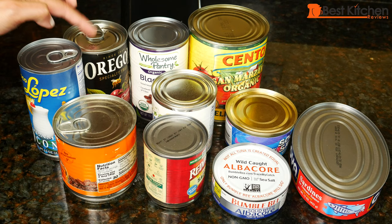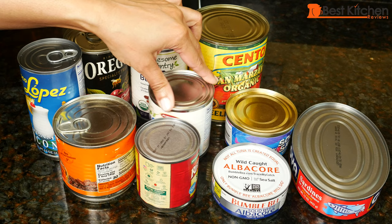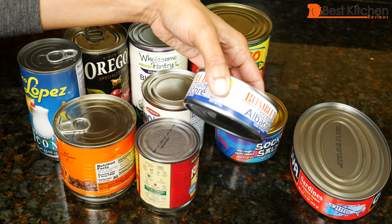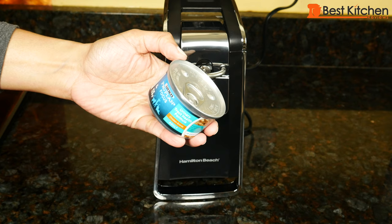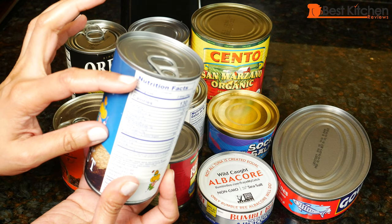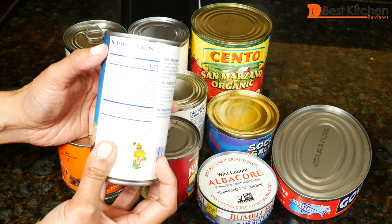I've got three different pop-top cans: small tomato sauce, condensed milk, and black beans. This is 28 ounces — a pound and 12 ounces of tomatoes. Canned salmon, standard can of tuna, and a large oval can of sardines. Also this tiny three-ounce can of cat food — it's got a pop-top. This can has a little bit of a dent here, so it should be okay to open this side. But if you have a huge dent in your can, it's best to open the bottom.